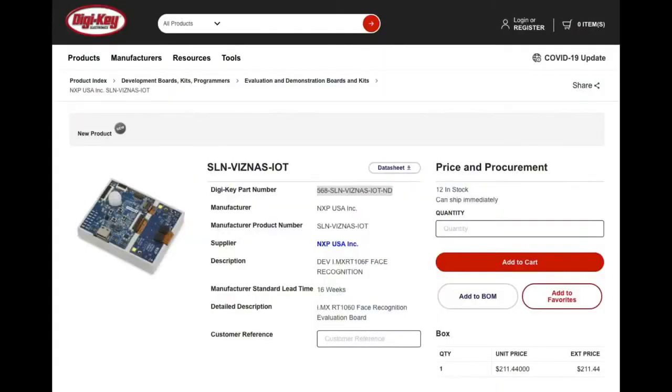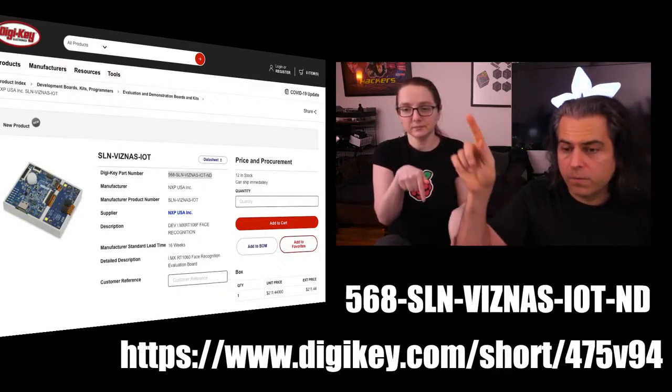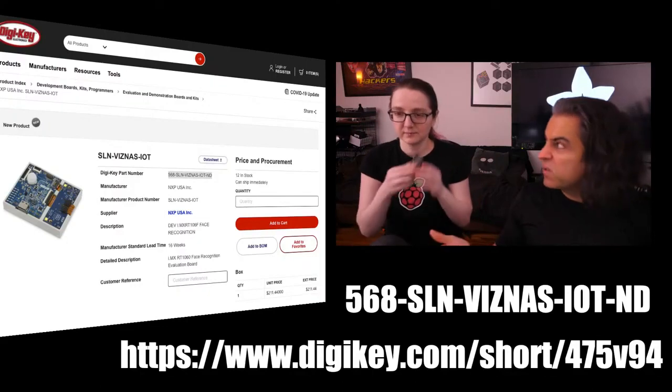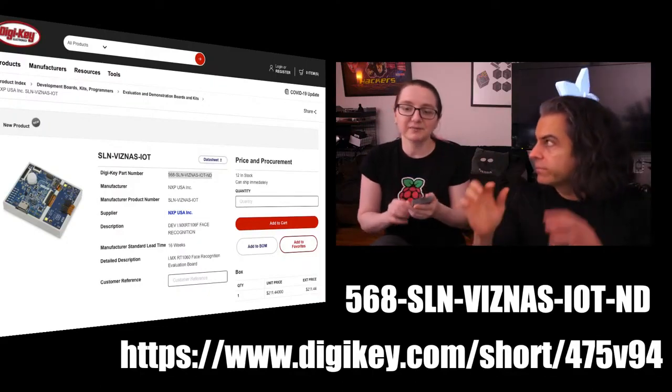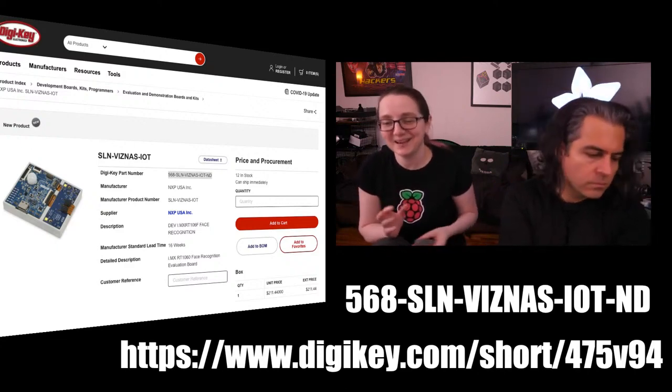Available on DigiKey's site — pick it up. For the link, go to digikey.com/short/475V94. Or you could probably just search for 'Viznas' — V-I-Z-N-A-S. Nothing else is named that.